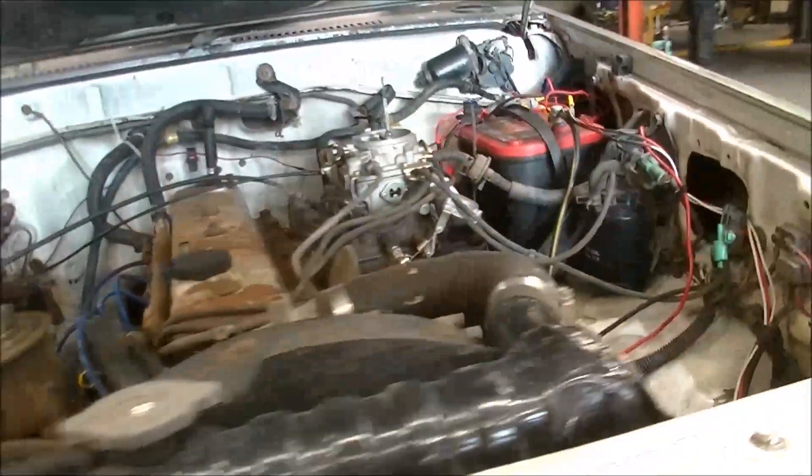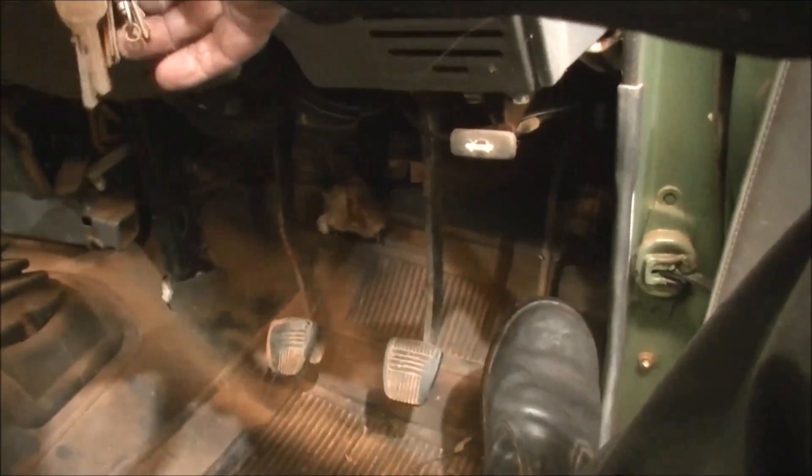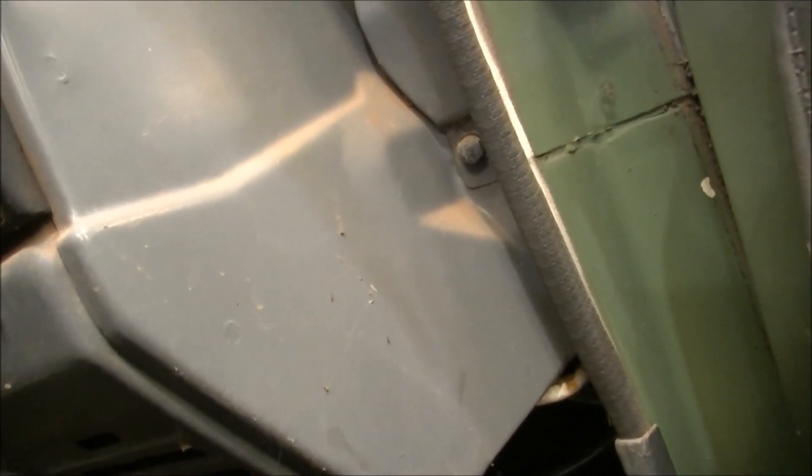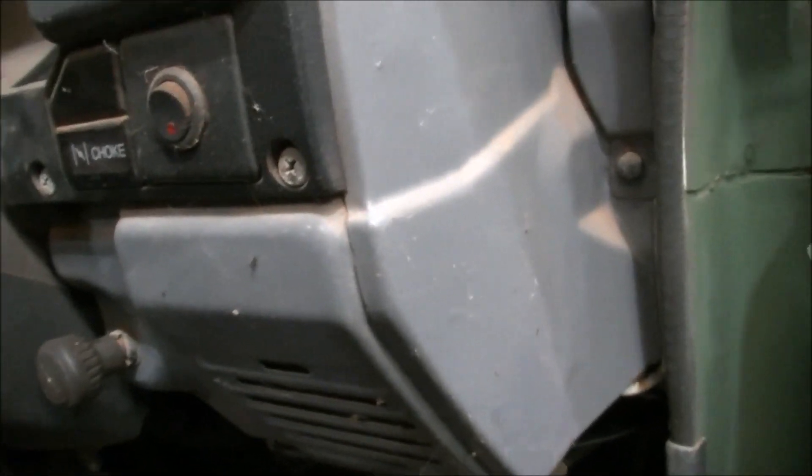So there we go, we're back on. I've got a bit of fuel in the tank there. We'll try and see what happens. A couple of squirts maybe. We're going to do a little bit of fiddling around with it — it should be pretty sweet.